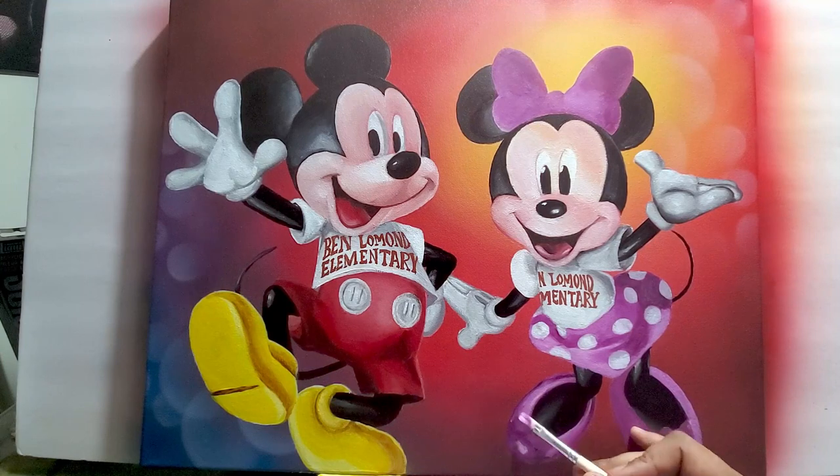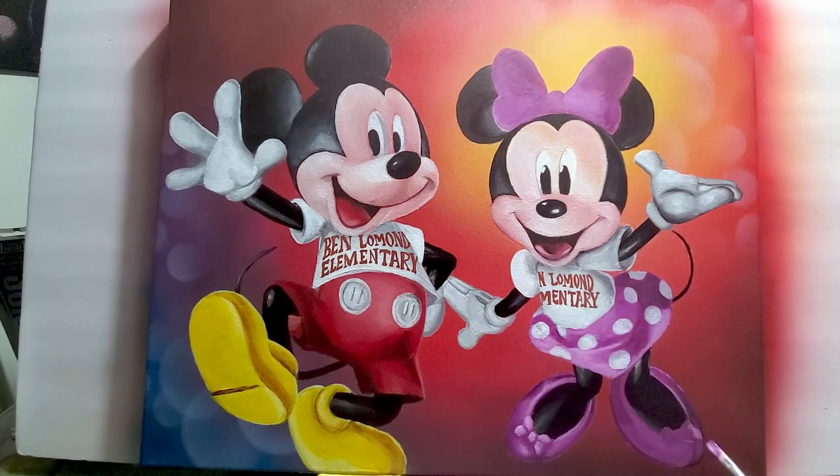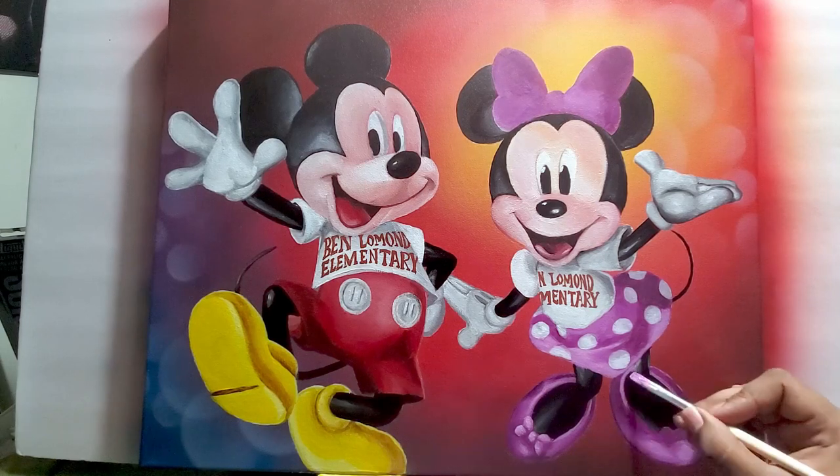Now I'm working on her shoes. It's a mixture of a light purple, a medium purple, and then some dark purple for the shadows.